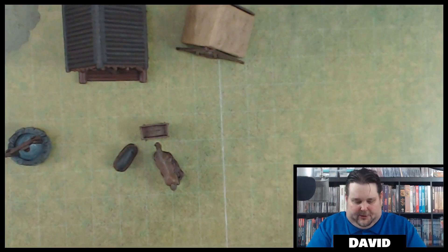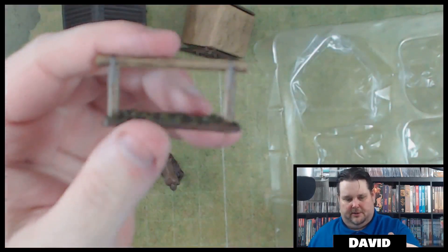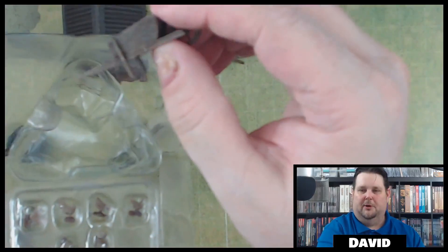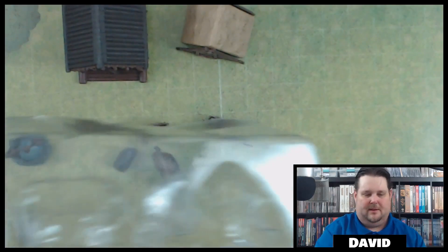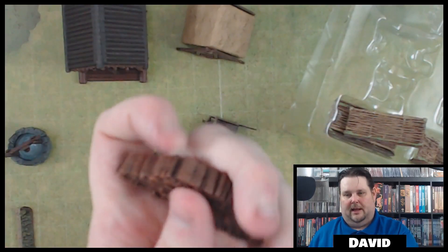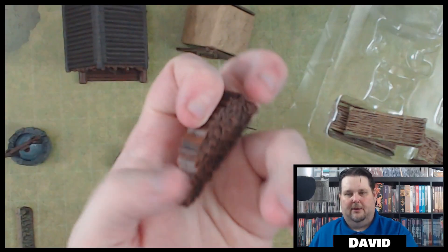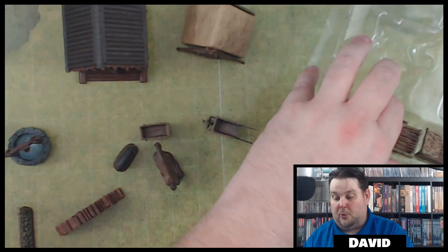The horse is two-tone and looks good. Put the little piggy by the trough — oink oink. Here's the hitch post. And here's the wheelbarrow — typical wheelbarrow, looks good. We also got our pile of logs, which is nice. I'd probably lighten this up especially on the chopped ends — lightly dry brush that and then wash it a little more.